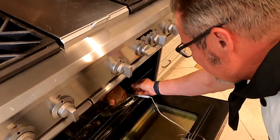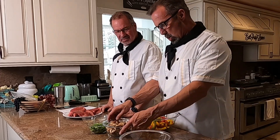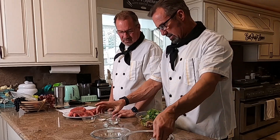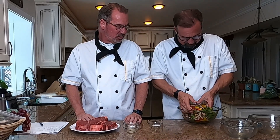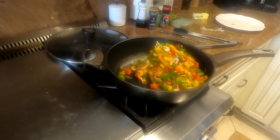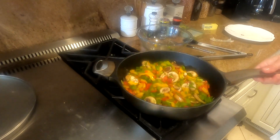We've got the salt and pepper and the beef, and then we've got all these veggies. We're going to put them in the same pan we just seared the meat in — they'll get a little bit of those juices and cook in there. Now we've got the veggies going — let's let that go for just a little, brown them up.